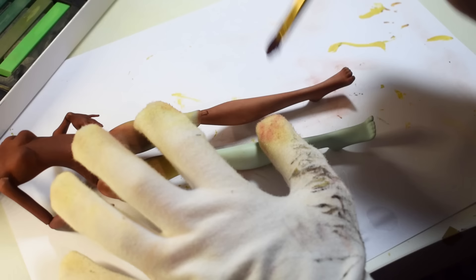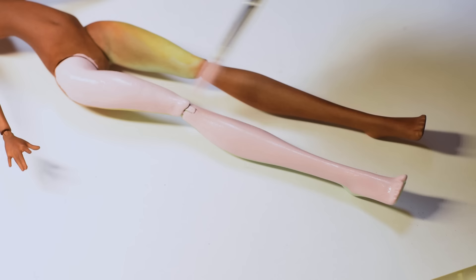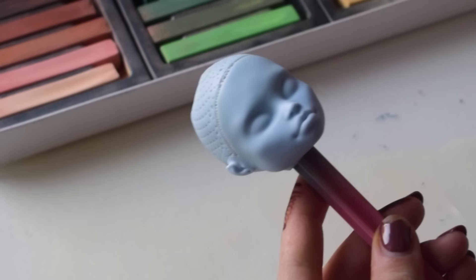I'm recoloring the body using the chalk pastel method. It takes some time and patience, but the results are worth it. The parts that didn't get the pastel treatment are going to be painted with acrylic paints to match the character's design. The same process of pastel recoloring applies to the head of the doll, and in this case we decided to use Abby's mold for that defiant jaw and voluminous lips.